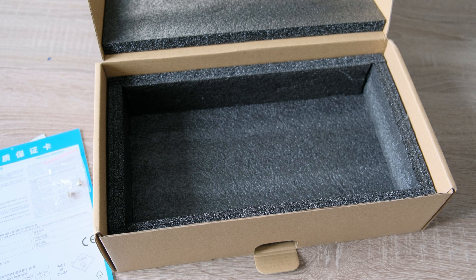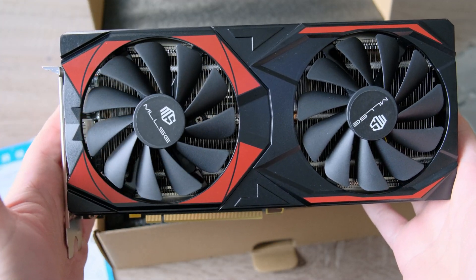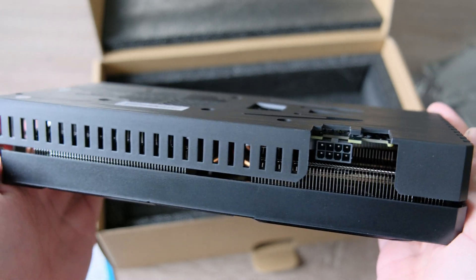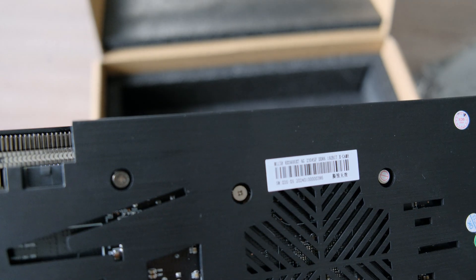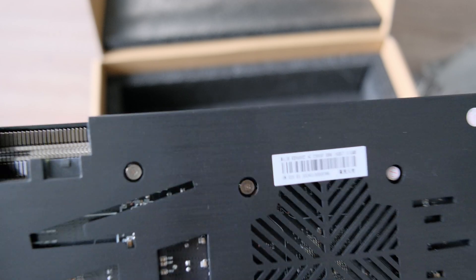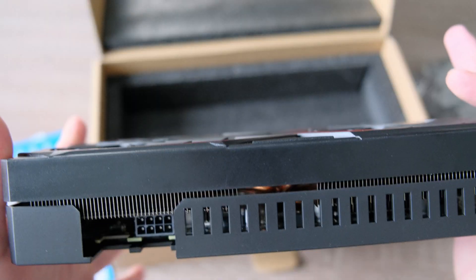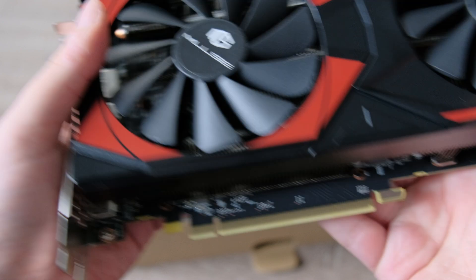Let's unpack the graphics card. Here it is — it has the Milsi branding on it. It's a pretty thick card, has one PCIe power connector so it needs external power. It has a plastic backplate, and a sticker on the back confirming it's a 5600 XT with six gigabytes of RAM and a serial number. The cooler extends a bit beyond the PCB.